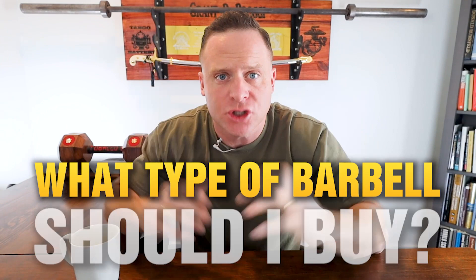Hey guys and welcome back. It's Grant from The Strength Co. Today I want to talk about what type of barbell should you buy? If you like the video, like and subscribe to the channel.